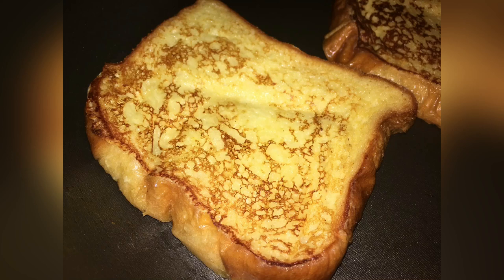Hey guys, welcome back to my channel. For today's video I will be doing a listening activity, and in this video I will be showing you how to make French toast. French toast is a very common, very popular American breakfast dish.